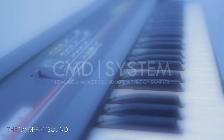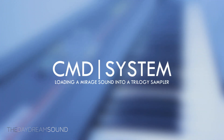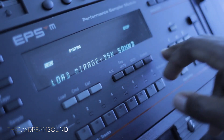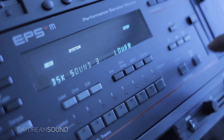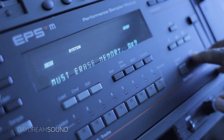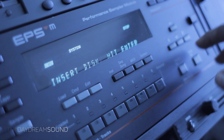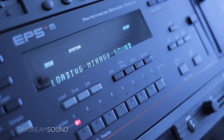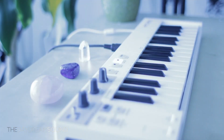In order to get a Mirage sound into a Trilogy sampler, you have to go to Command System, scroll to 'Load Mirage Disc,' and hit Yes. It will ask you to choose from the lower or upper half of the Mirage. One thing to note: it will erase all memory in order to load up a Mirage sound, so make sure you start blank. Then insert the Mirage disc, hit Yes, and you're off to the races. Let's hear what it sounds like coming out of the EPS.